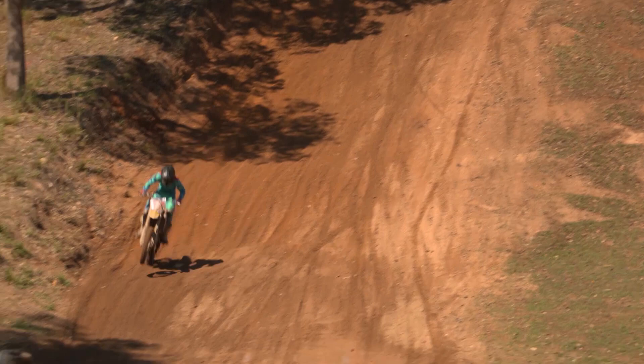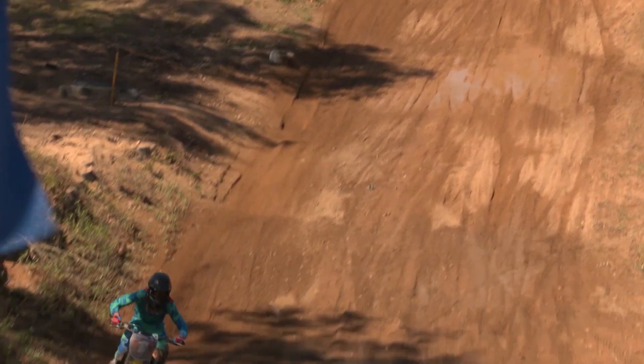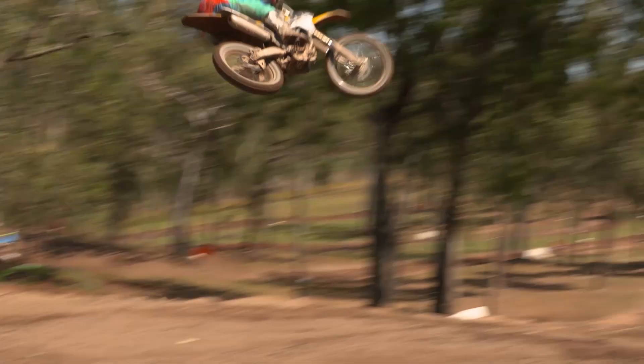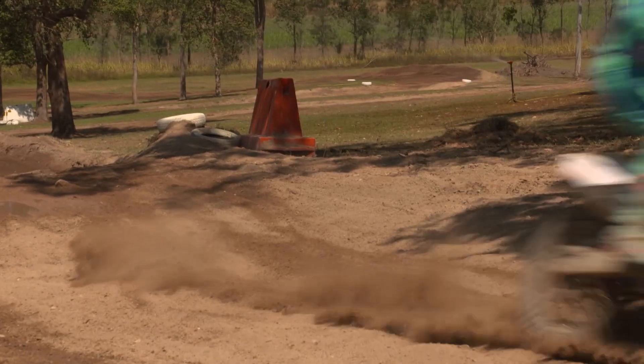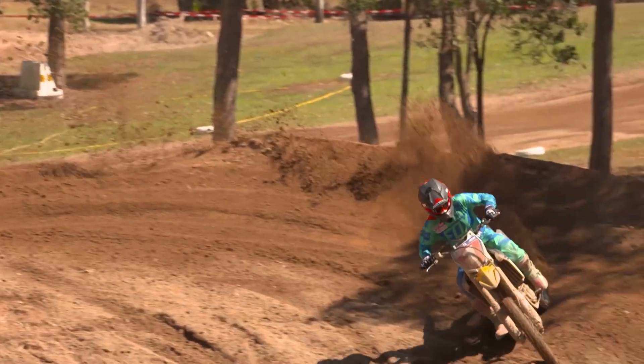I hopped on this new bike and straight away I noticed how much better the 2016 suspension is compared to the 2015 model. It's unbelievable how fast this new bike is — they've improved the mid to top end range on the new bike.